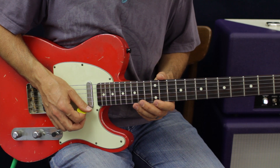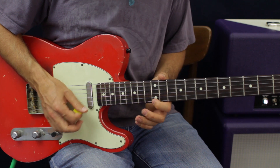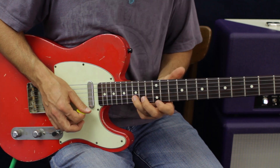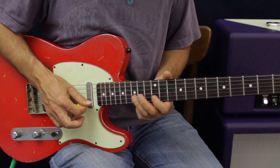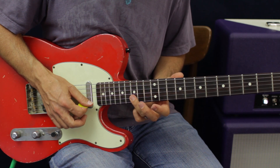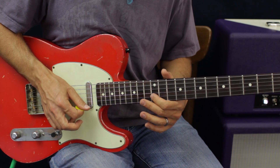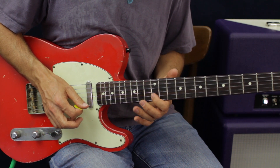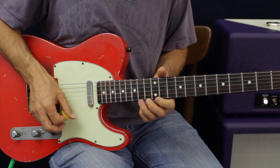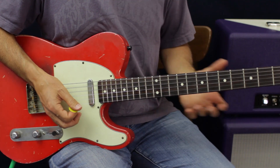That's going to be just like we did in the beginning, but we're going to come back to the high E string and then back to the E 12th fret. That's going to be 15, 12 on the B, then 15, 14 G, back to B 12. And that's the end.